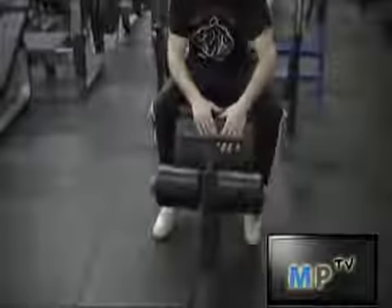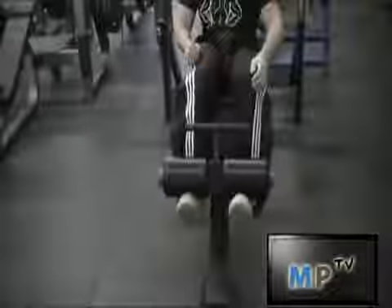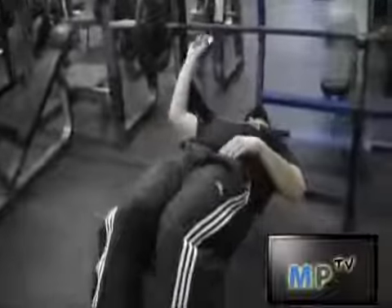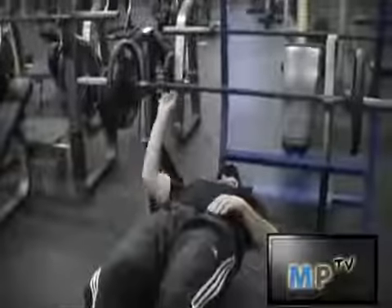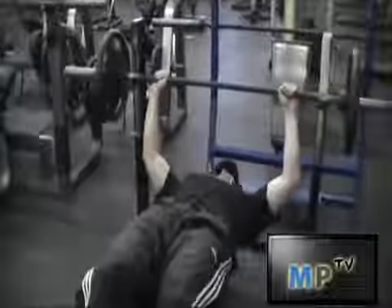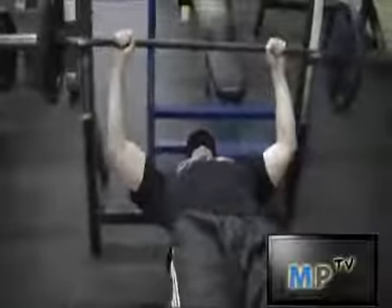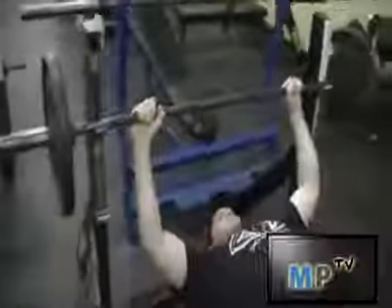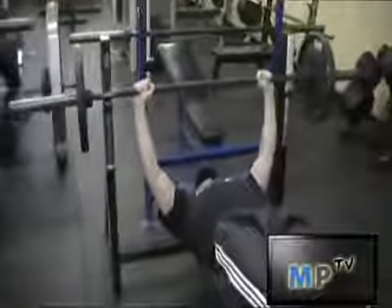Richie here from Muscleprodigy.com is going to perform the decline bench press. His legs are hooked in the groove over there in the padding. He's going to set up like a normal bench press with his hands a little more than shoulder-width apart. His back is straight on the pad, and his hips aren't going to sag up or be lifted up, and Richie's going to perform the movement.